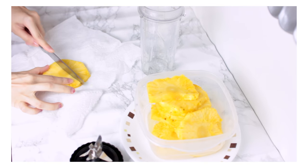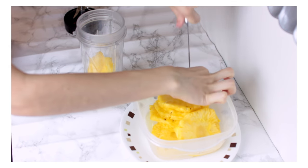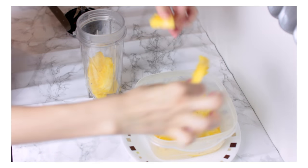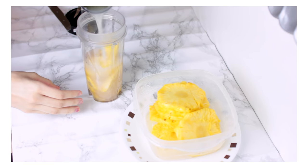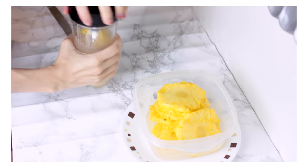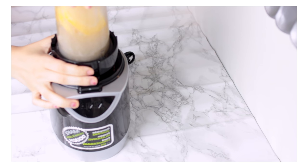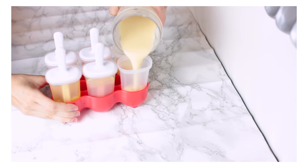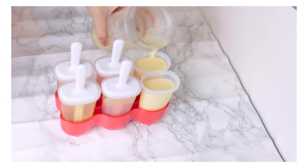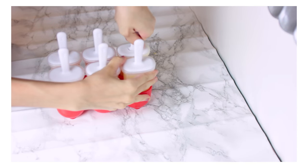Now for my absolute favorite popsicle — this tastes like heaven and summer. It's a little less healthy but it's still amazing. I'm taking pineapple pieces that my mom pre-cut and cream of coconut. It's not as healthy as the others, but it's great if you want to splurge a little. I'm putting that in my Ninja bullet and blending it together, then pouring it into the popsicle molds. Now that all the molds are filled, place them in the freezer for a few hours — I left mine in overnight — and you're done! Super simple and easy.